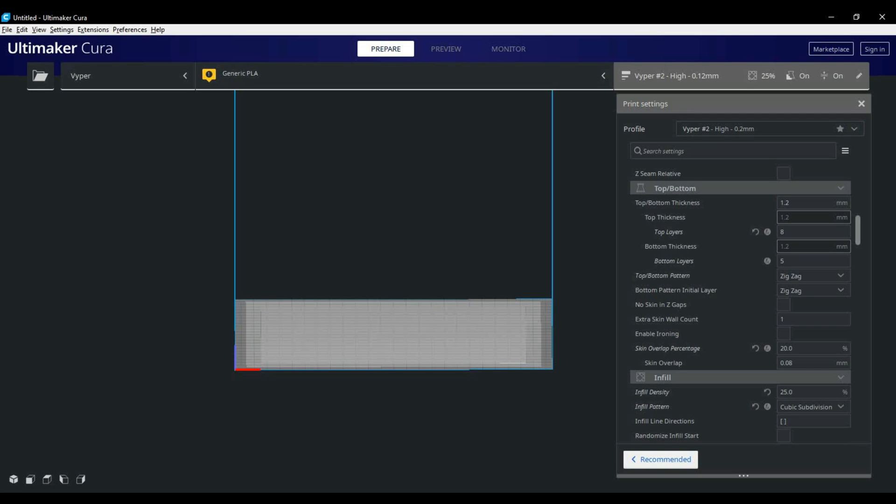Next we have the top bottom section. Nothing really changes for me here. I use fewer bottom layers and tend to print six to eight top layers — I find that gives a nice finish up top with less chance of gaps in the final print. The pattern I use stays at zigzag with overlap at about twenty percent, which helps reduce gaps between the skin and the walls on your final print.